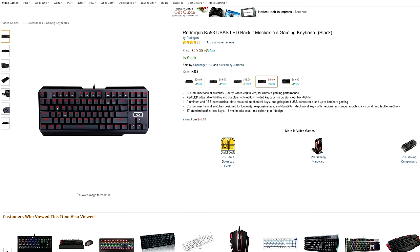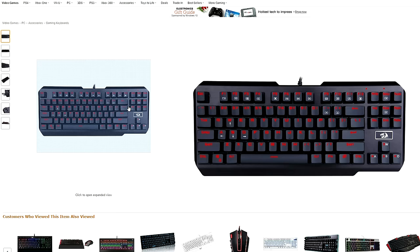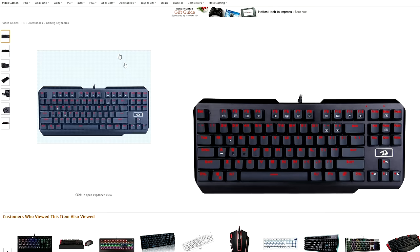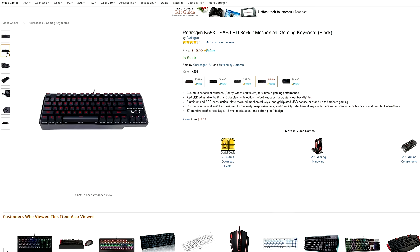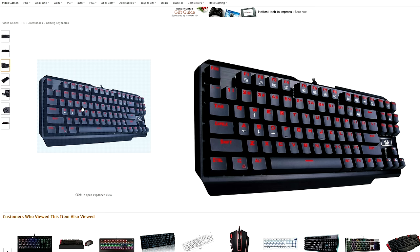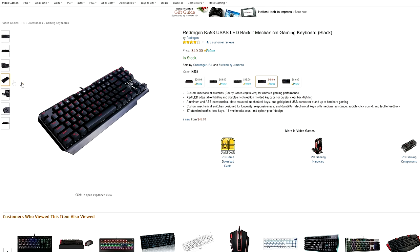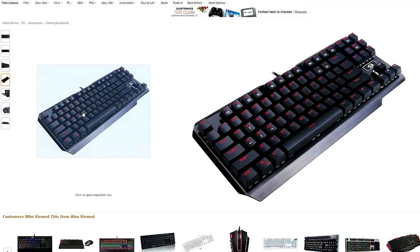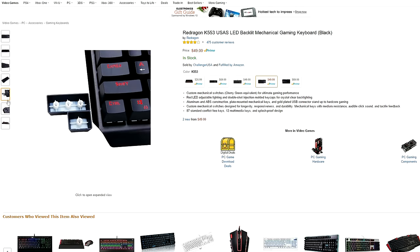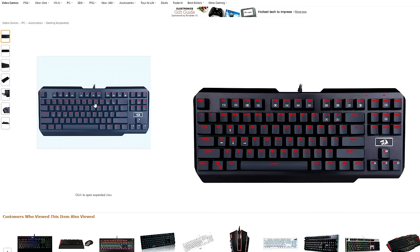At number one we have the Redragon K553 keyboard with Cherry green switches. It's constructed out of aluminum and ABS materials with plate-mounted mechanical keys that give you excellent responsiveness and tactile feedback. The WASD and arrow keys can be swapped out for custom keycaps and the keyboard features a Windows lock option with red LEDs, which can be adjusted from the keyboard. What I love about this keyboard is the minimalistic design — there are no extra macro keys off to the side extending the width. You only get the essential keys you need, and the small compact size plus the fact that it's under 50 bucks makes it a great buy.